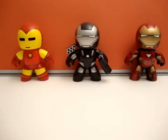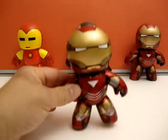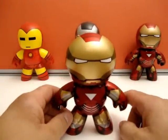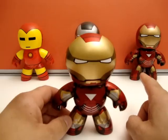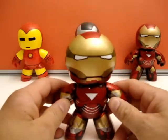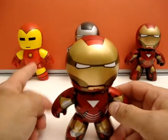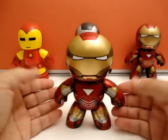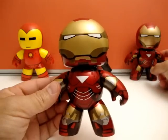Hey everybody, it's Mitch Santona and I'm back with a Mighty Mugs review. This time it's for the San Diego Comic-Con exclusive figure: the Mark 6 armor of Iron Man. Here he is, and behind him is his little wall of armor. I believe that's the Mark 4, because I think 5 is the suitcase armor. Of course there's War Machine and the Mark 19 armor over here.